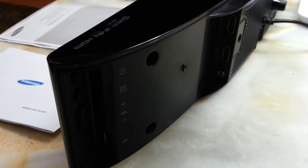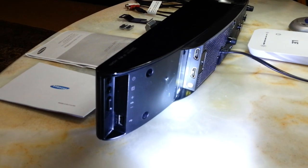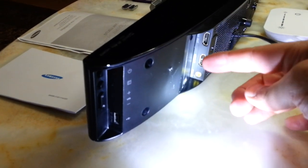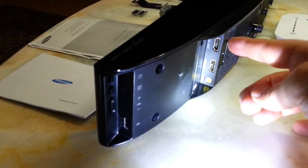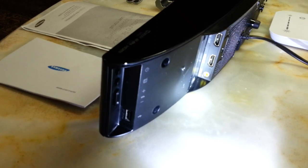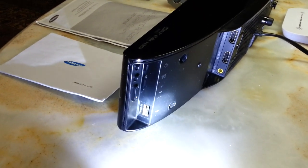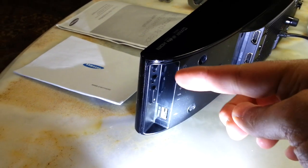Let me grab my torch and show you what's there. Here we have HDMI out, HDMI in, and AUX. And on this side we have all the controls.